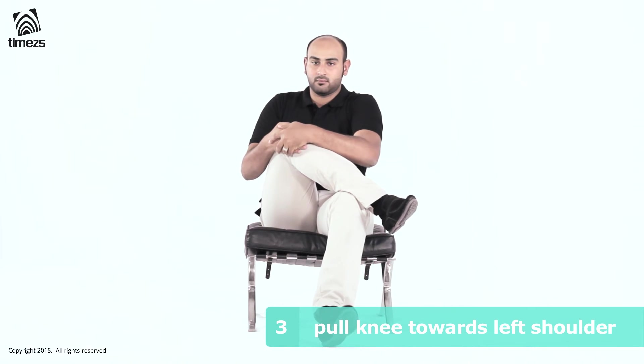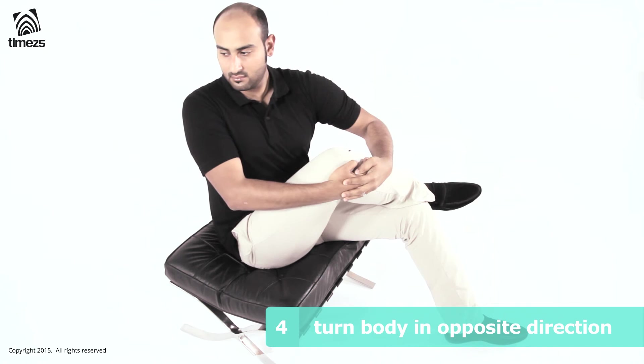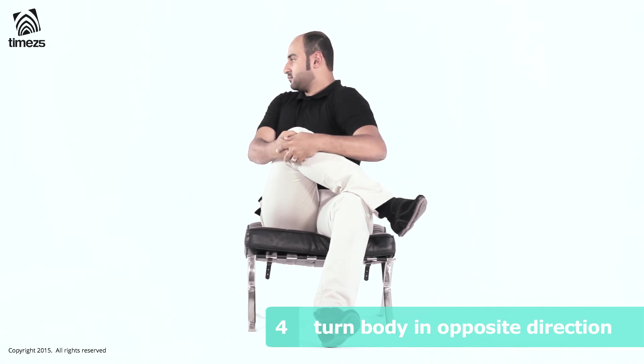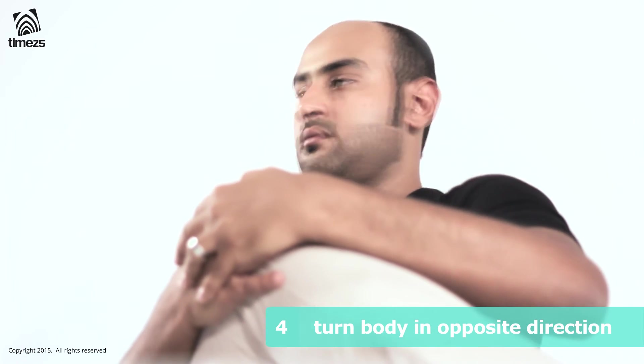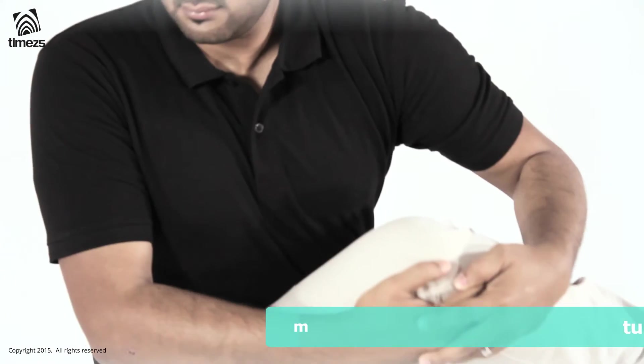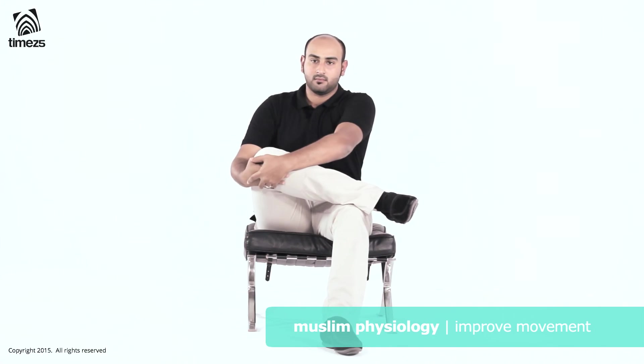In that upper position, turn your body from the lower back gently to the right hand side to increase the stretch slightly at the upper end of the right leg. Hold this position for three to five seconds and repeat five times on each leg.